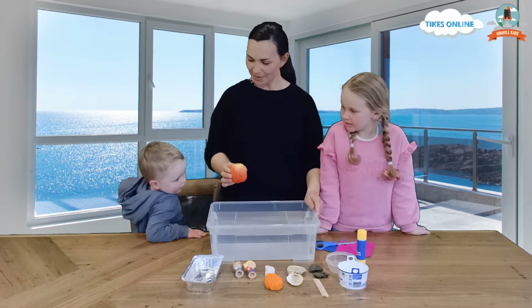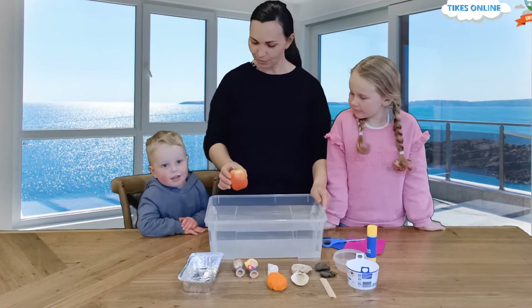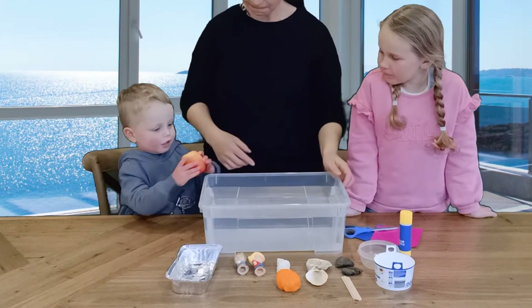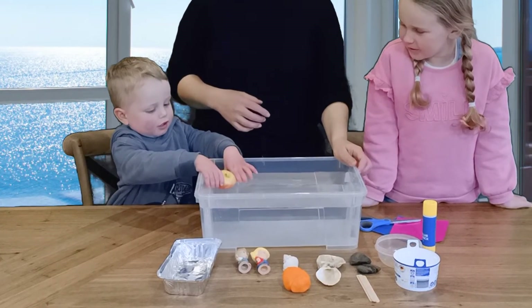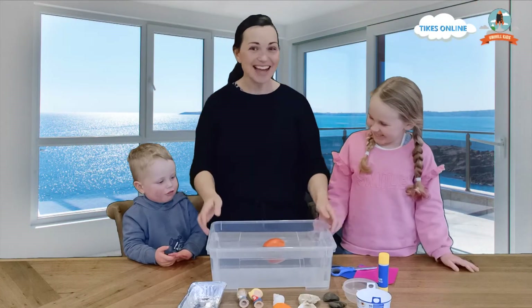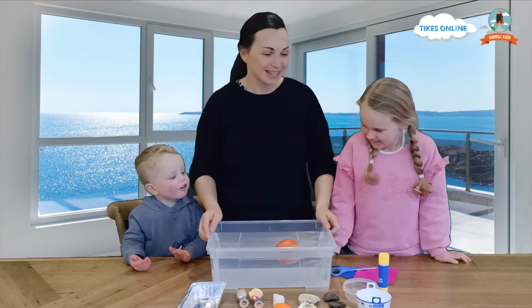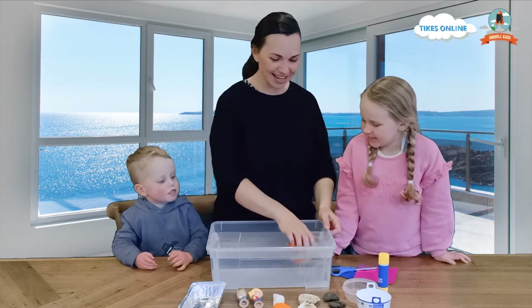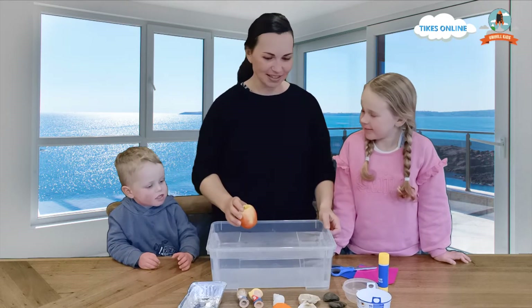Let's have a look and see what happens. Can you do it gently for me? Put the apple in. Gently. Good boy. It floats! Whoa! I definitely thought that one was going to sink but it floated, how amazing. Okay, let's have a look at our next thing.